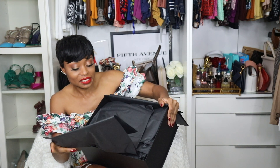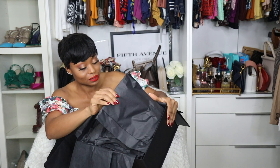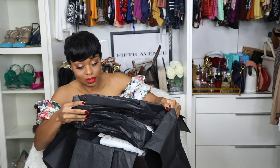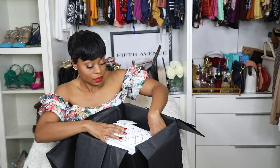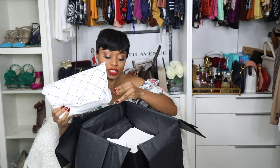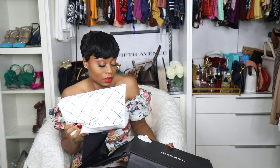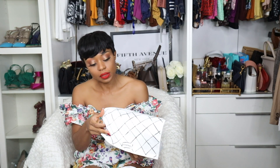I'm so excited. I haven't worn this. I'm so lazy too. So this is it. I got the medium size. Originally the first one I got was a jumbo, so this is the medium size. Let's open this up.